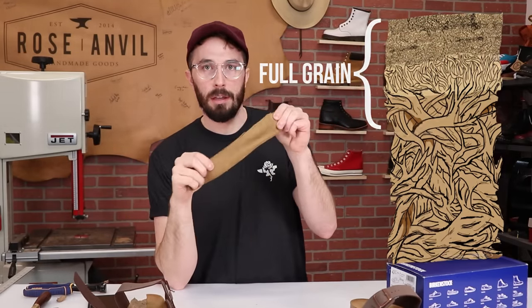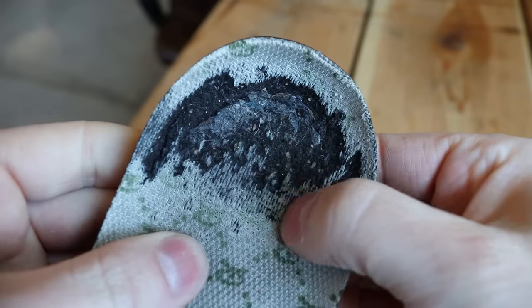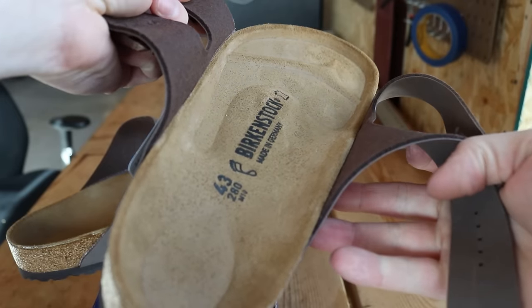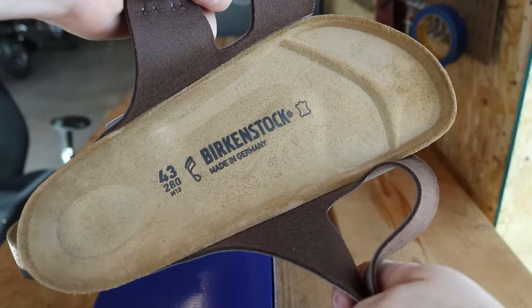So why a leather footbed? The main reason is this won't wear out like a fabric will. If you've ever looked inside an old worn-out pair of shoes, the fabric fibers start to separate and get ugly in a hurry. Leather won't do that because it's a lot stronger, and it's also pretty breathable, moisture-wicking, and won't smell as fast as a fabric footbed.